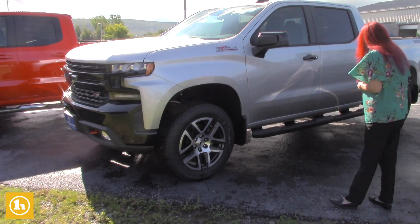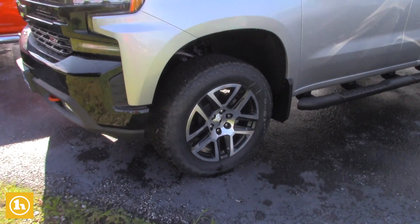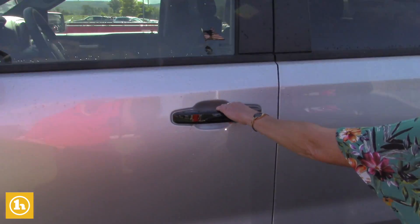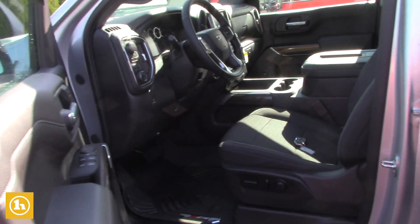I'll take you around it a little bit and then we'll go inside. We have some nice wheels here — I like the black handles, it kind of offsets things a little bit. I'll go on the other side.